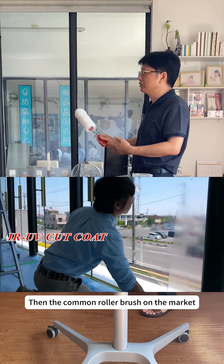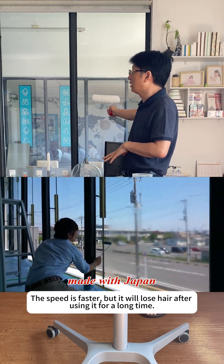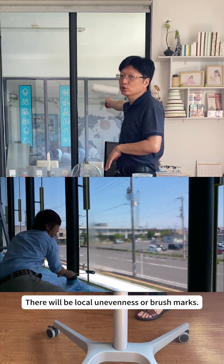Then the common roller brush on the market — the speed is faster, but it will lose hair after using it for a long time. There will be local unevenness or brush marks.